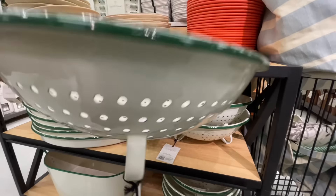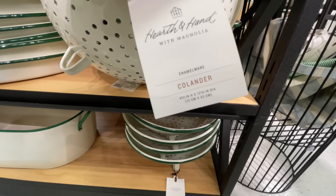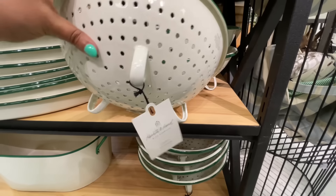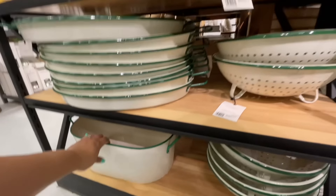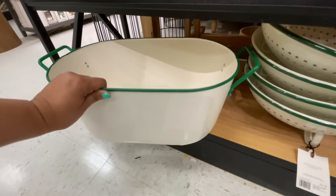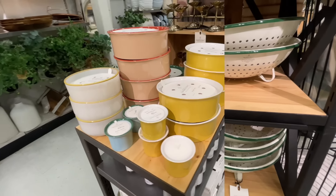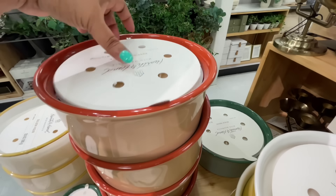Love this colander! Now that I think about it, I might need to get this — I love a metal colander, and the one I have now is starting to rust a little. This might be the one for me. $17, and it's nice and big. First let me show you this little bucket situation they have down here — $35. I almost missed these; if I wouldn't have seen that little speck of green I would have totally missed that whole section under the table.